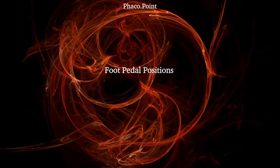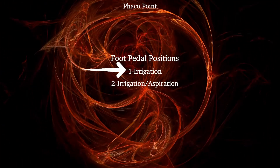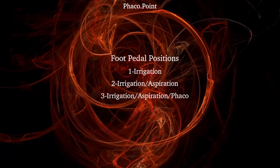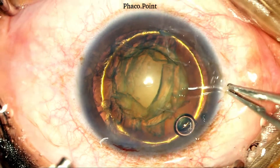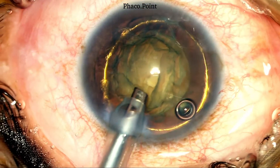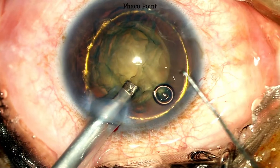Prior to starting the nucleus management, I'd like to address the different foot pedal positions. Position 1 is the irrigation; position 2 is the irrigation and aspiration; and position 3 is the irrigation, aspiration and phaco. The eye is fixated with the help of limbal forceps and the phaco probe is introduced into the eye with the irrigation on and the bevel down. The limbal forceps is then given to the assisting nurse and with both hands, the phaco probe is turned so as to get the tip in the bevel up position. Note that the entire nucleus management takes place with the bevel in the bevel up position.